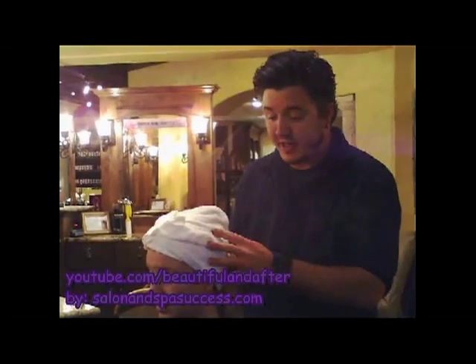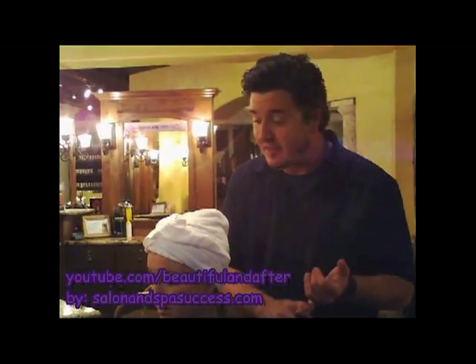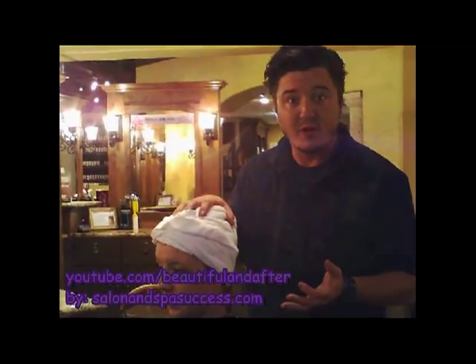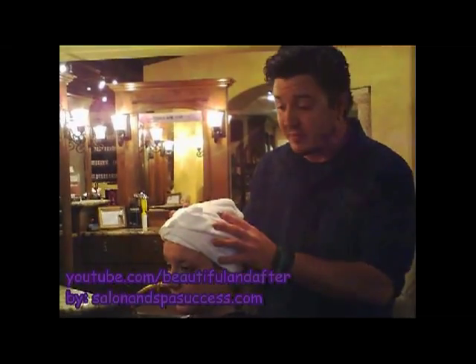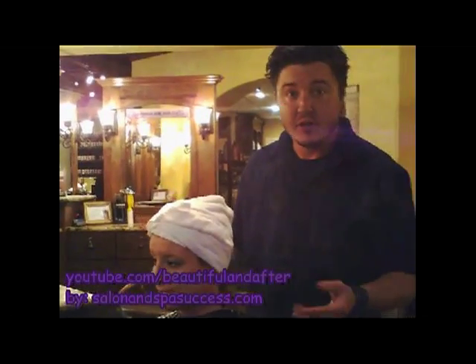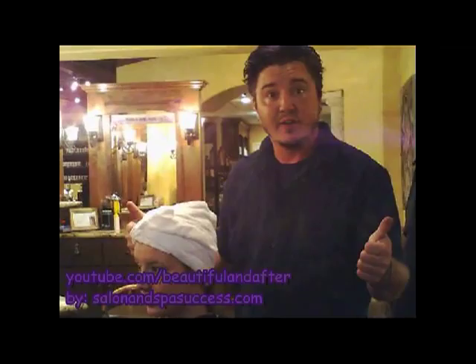Okay, so that's how easy it is — it's an easy thing to wrap up. You're going to keep water from dripping all over the floor, which might prevent accidents. The guest is going to feel better about walking through the salon without a head full of wet hair. This is going to be more of a spa experience. It's going to feel nicer, it looks more professional — it looks like you know what you're doing. It's always a good idea.